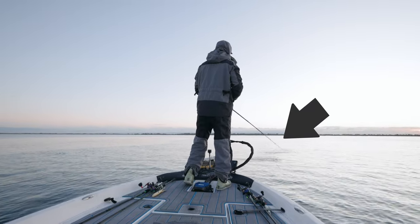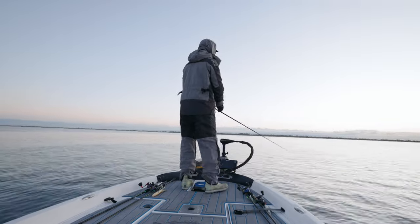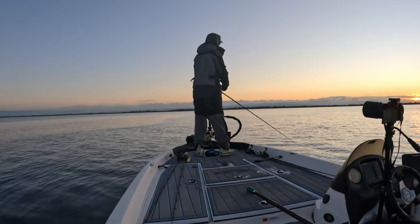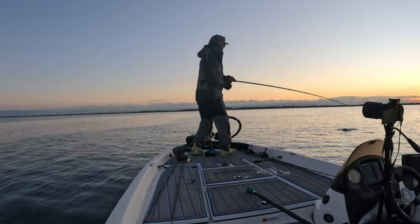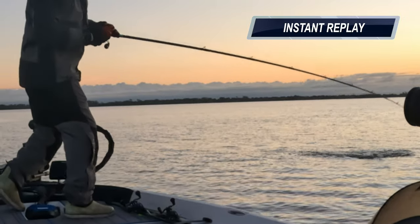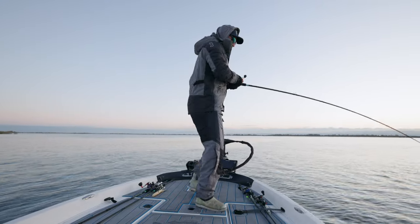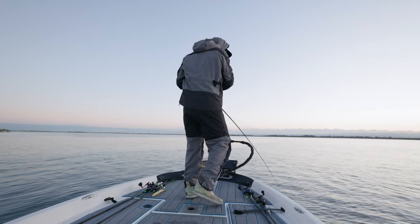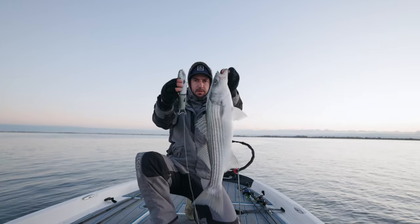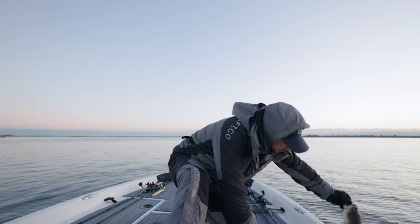Oh man, just missed it. Got him! Right there. That's what this bait was made to do — it made that busting sound and the fish came and ate it right on the second time. It's not a giant but I'll take it. Another nice striper — check that thing out, good fish on top water. Let that one go.